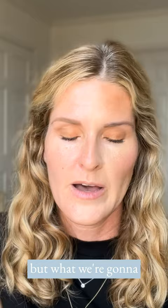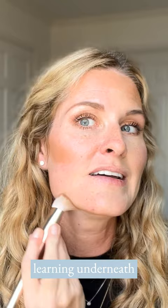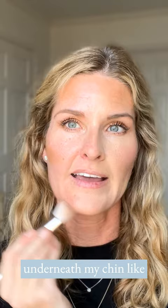What we're going to do is go in and stripe up some contour, also up around the forehead. Feel free to watch this over and over again as you're learning. Underneath, along your jawline, I wipe off the excess underneath my chin like that, and a little bit down the sides of the nose.